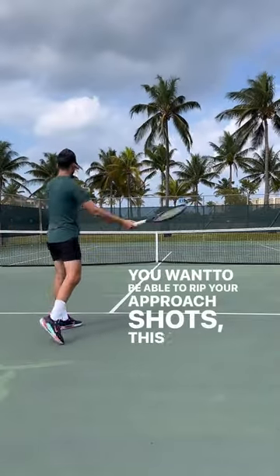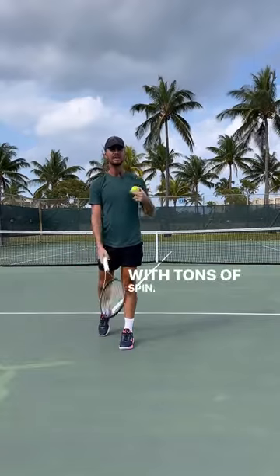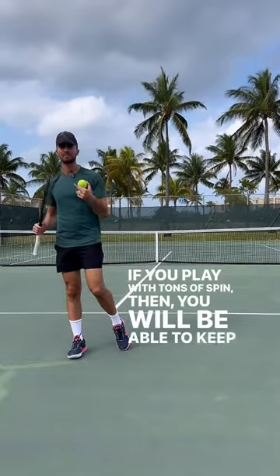You want to be able to rip your approach shots? This video is for you. All you have to do is make sure that you play with tons of spin. If you play with tons of spin, then you will be able to keep the ball in.